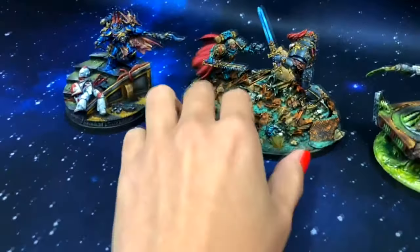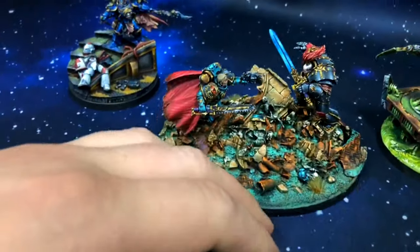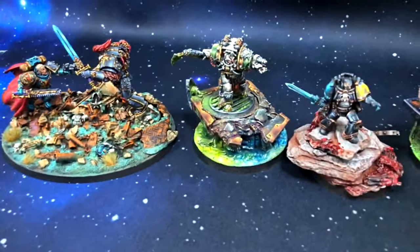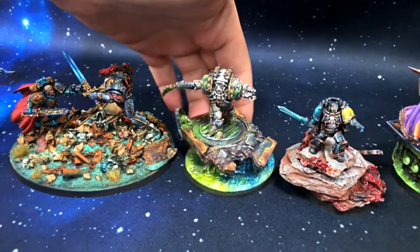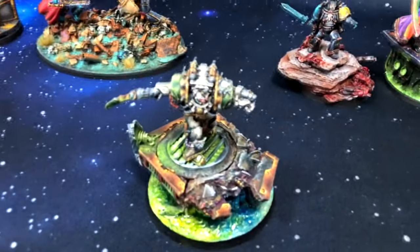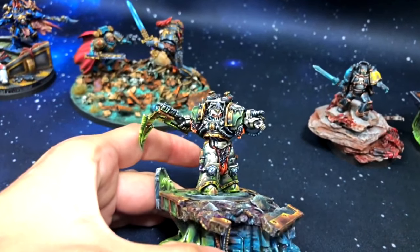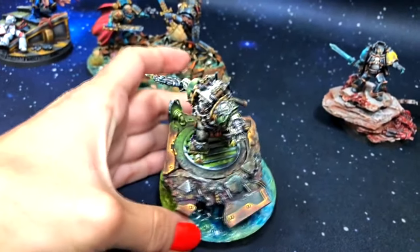Let's show some details of it. So this is Kala's Typhon, beautifully painted with a really interesting base and some mind-blowing effects below. How much I painted them! This one is so cool.